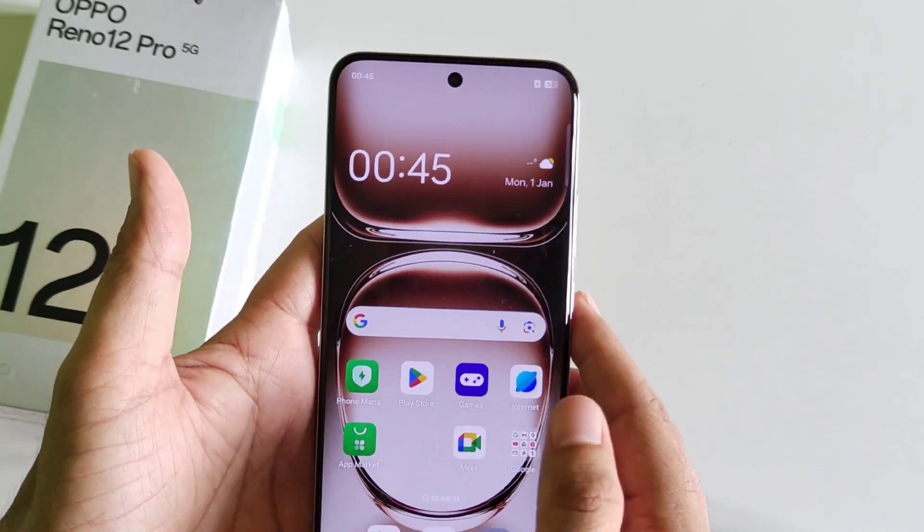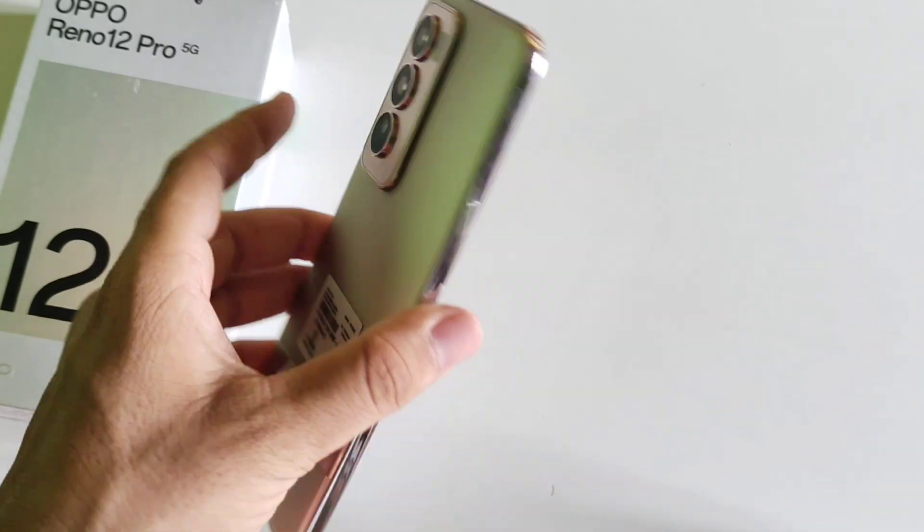Now whenever your phone is locked, simply tap it on the sensor and it will unlock your smartphone. That's how you can set your fingerprint lock.